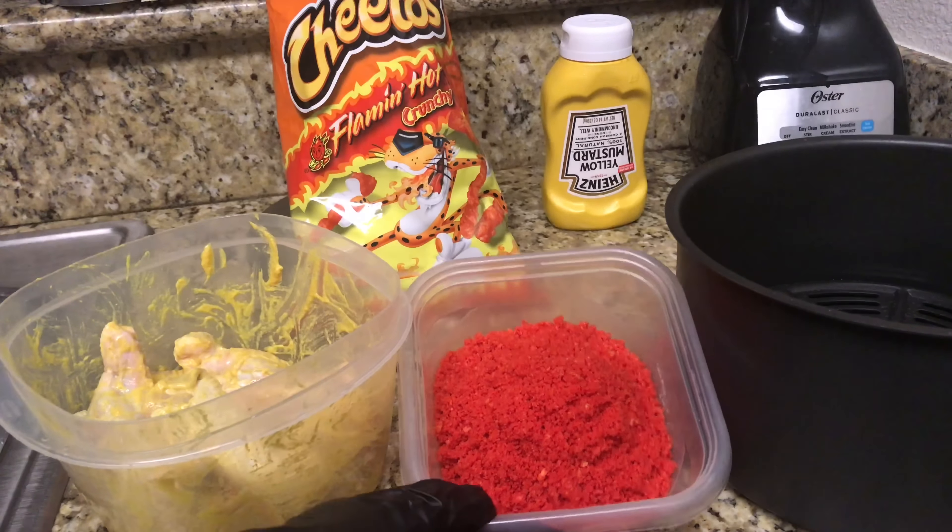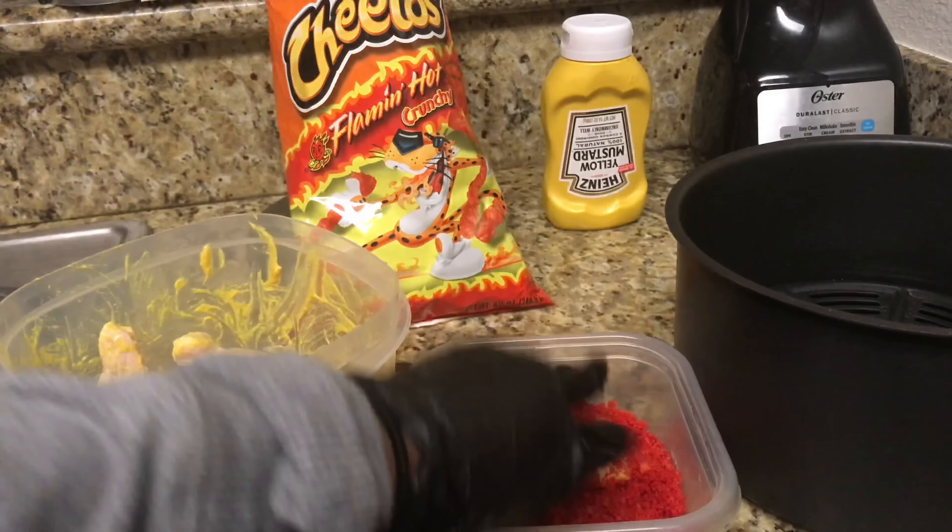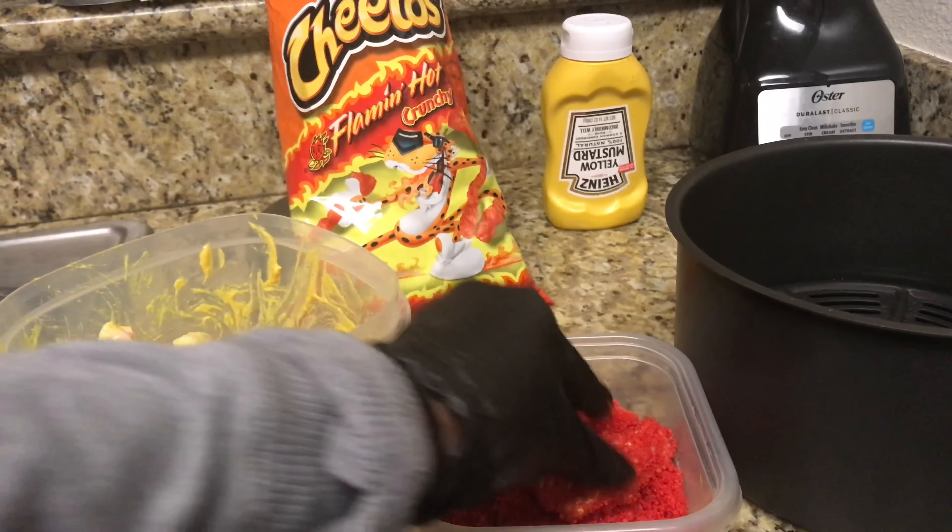Before I blend the Cheetos down, I'll let you know that the Cheetos are not as spicy once you start to fry them. So if you are looking for a spicier wing, use the flaming hot Doritos because those things are crazy hot — they gave me heartburn — and I know they will make your wings way more spicy, or your pickles, whatever you want to do.